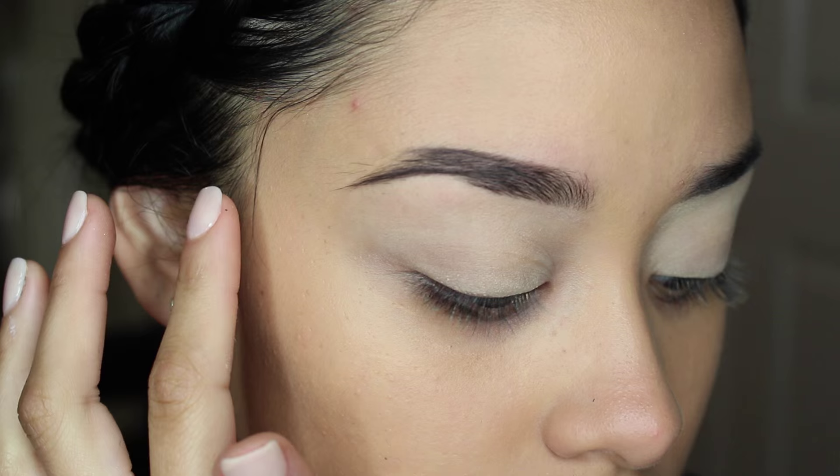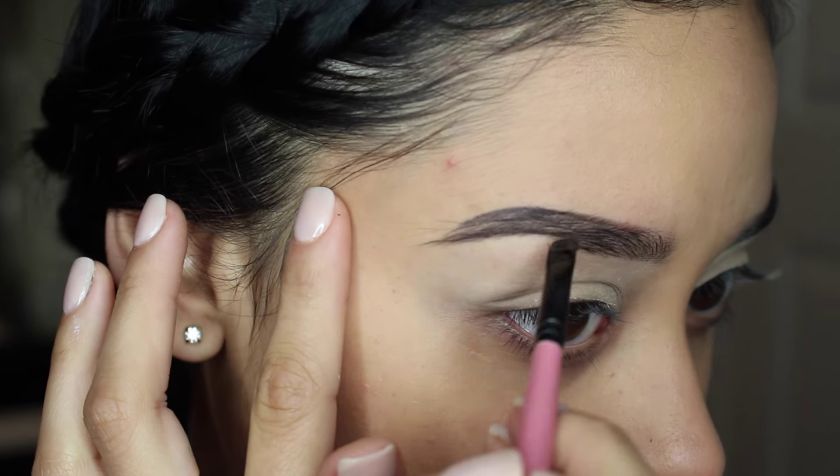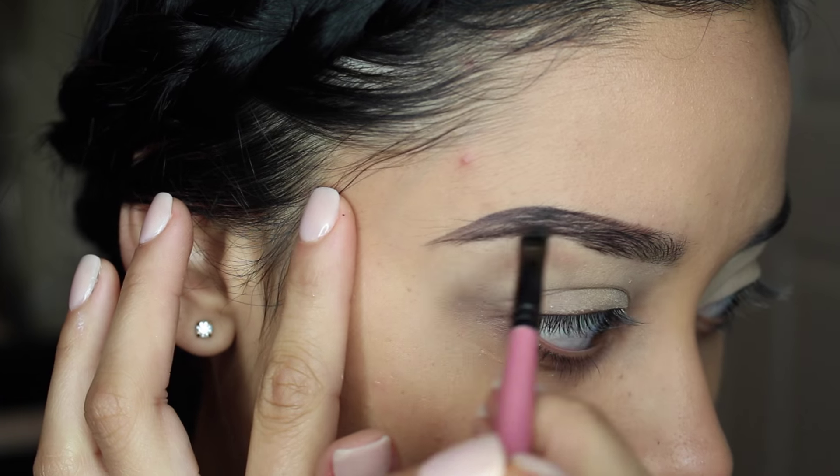You guys have seen me do my eyebrows like a good trillion times, so I know you guys are probably bored of it, but I just wanted to show it nice and close.